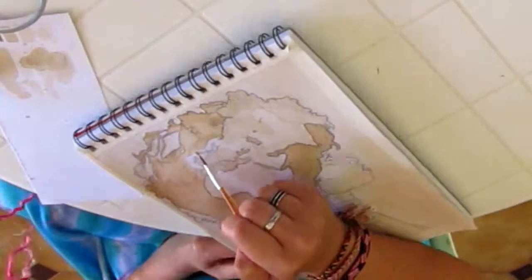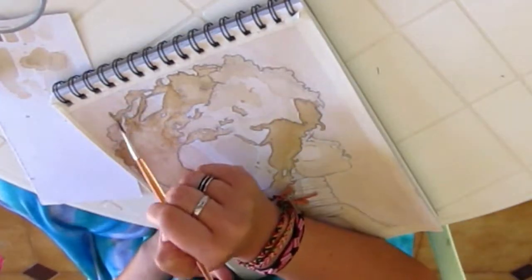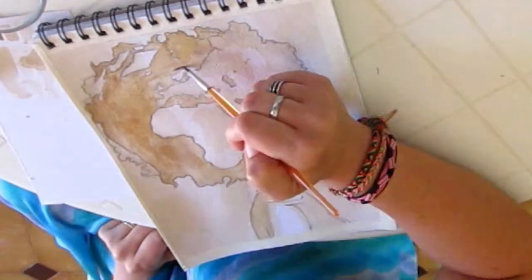Of course to create this tutorial video I sped up my painting process a lot, so I want you to take your time. Whenever you feel you have to catch up with me, just pause the tutorial and take your time.